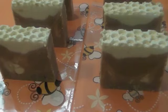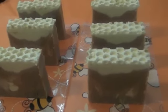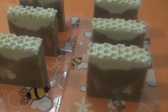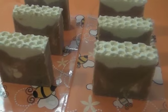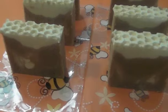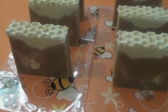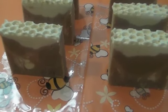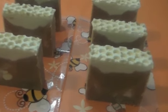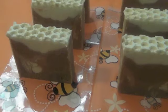The honey is a great humectant — humectant means that it attracts moisture, so if you have it on your skin it attracts and retains moisture. It also has ground oatmeal in each bar, which is great for exfoliating your skin at the same time.